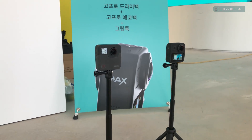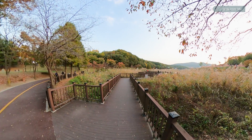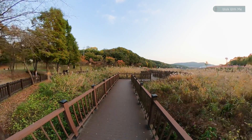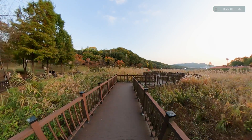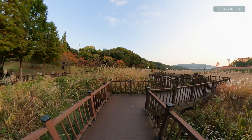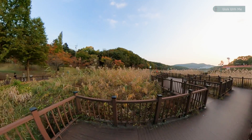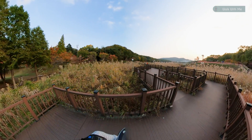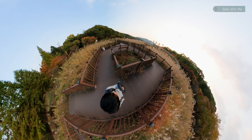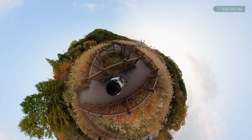So my verdict: the stitching is just better on Max. And it's not just the stitching that's better, but also the image quality around the stitching line. It's just amazing that GoPro has solved the pixel density problem that I thought was just the way it is for 360 videos. So this is it for the stitching comparison.